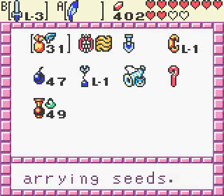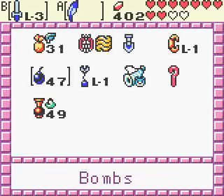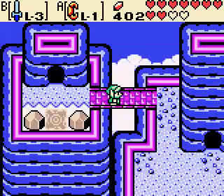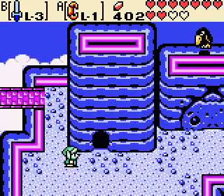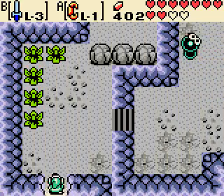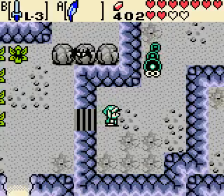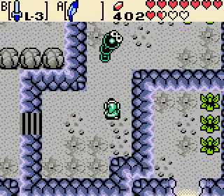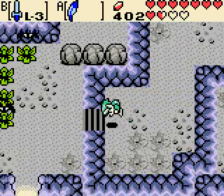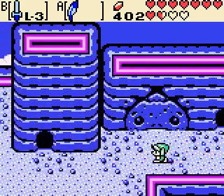Alright guys, I'm back and here we are back in Oracle of Ages. But before we actually get to the Maku Tree in order to put in that password again, I'm actually gonna try figuring out a way — because I think there's a mystery seed tree here in Rolling Ridge. I wanna actually get that before I try to go back to the Maku Tree or back to Lina Village. I actually wanna get that mystery seed tree activated so I can teleport back here once I'm done, because there's still two more secrets that I can get.